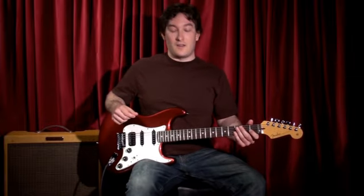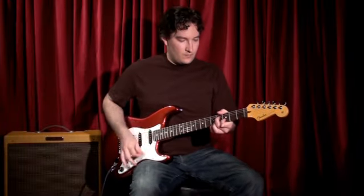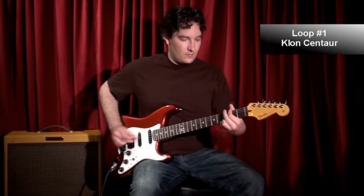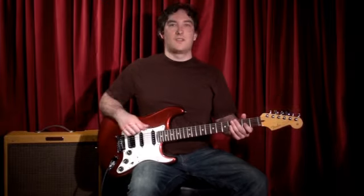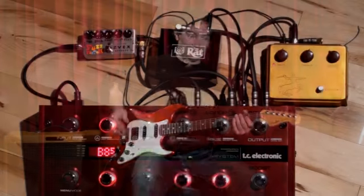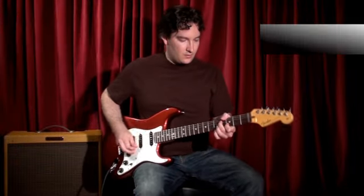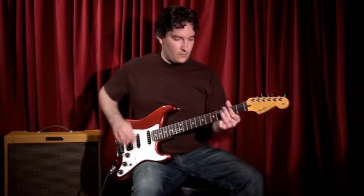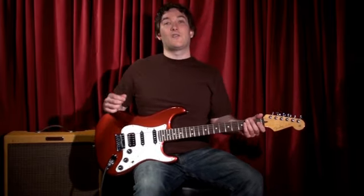Here it is with a little boost from the Klon. As you can tell, the overdrive blends with the G System very naturally — there's no digital funniness going on. Here's the Rat. And a little fuzz from the Fuzz Factory.